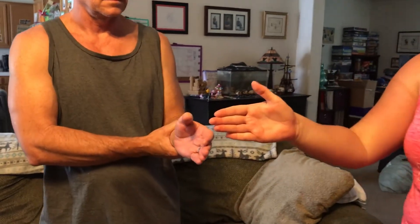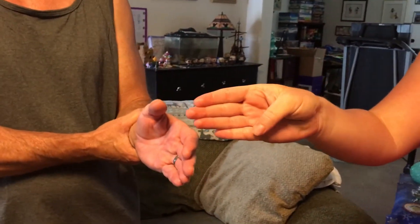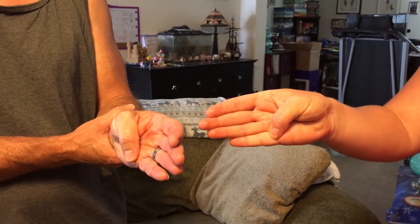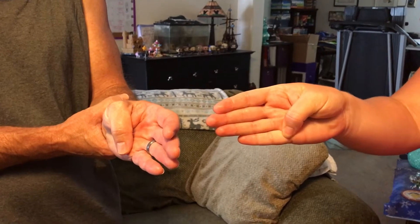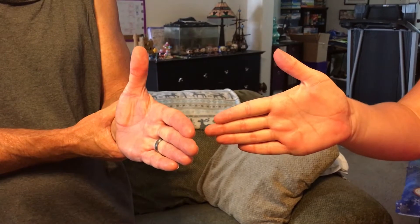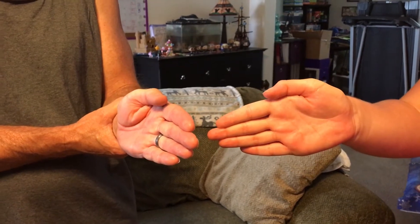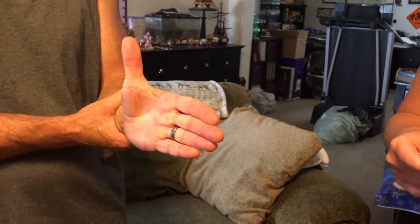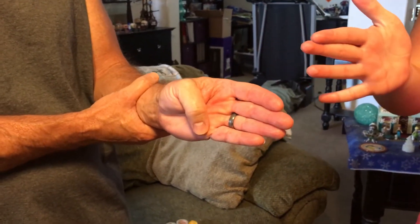My client here has a sprained thumb. The first exercise is a thumb active range of motion. You're going to take your thumb, position it, and then move it down and hold it for five seconds. You can go in any direction — back, down — holding for five seconds each. It's just to get the active range of motion of the thumb. Do each direction about three times.